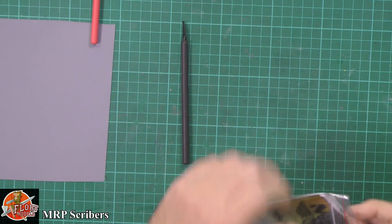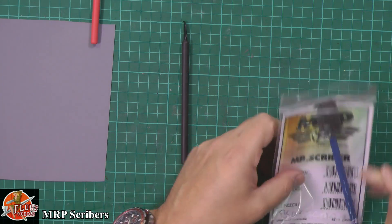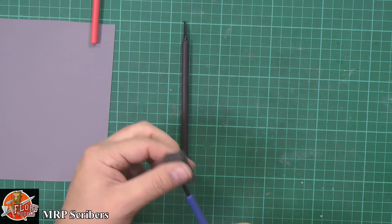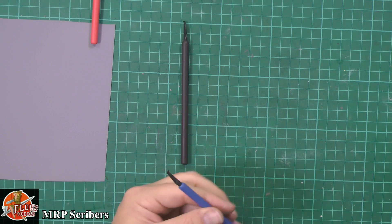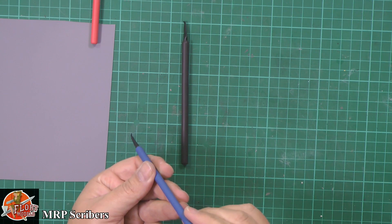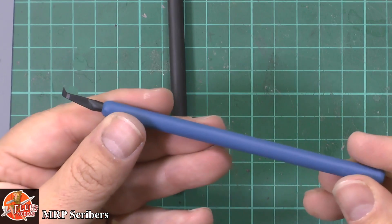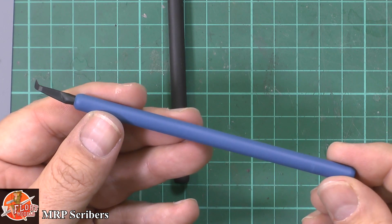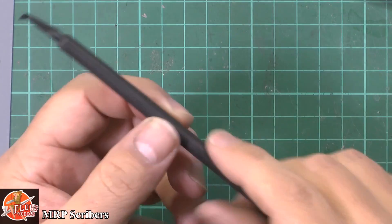And then the last one down here we have the wedge, which is blue. Now these actually come on a rubberized plastic handle - very comfortable in the hand, as you can see. So that's actually very nice. Okay so that's the wedge one which is the blue.